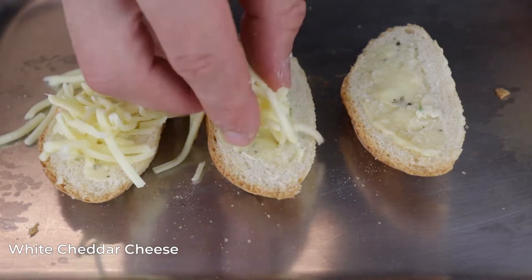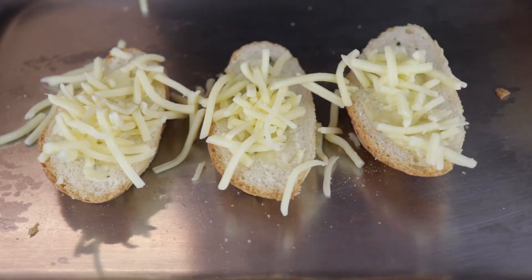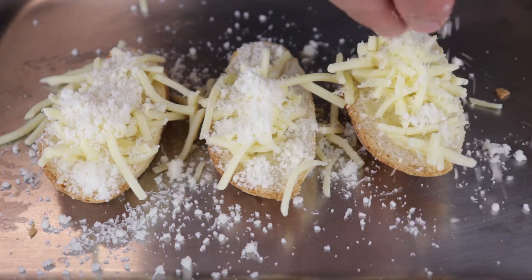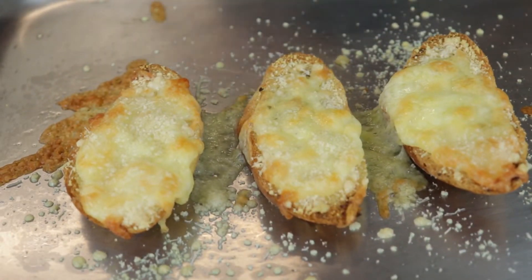Next, add some cheddar on the bread and some parmesan cheese. Bake for 8 to 10 minutes at 180 degrees Celsius or 356 Fahrenheit until you have something like this.